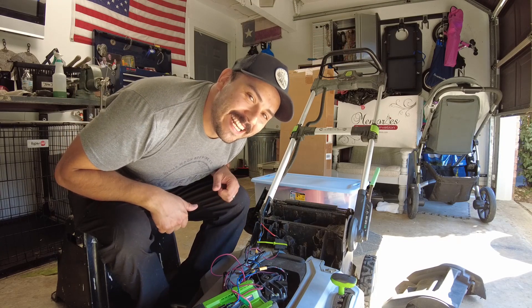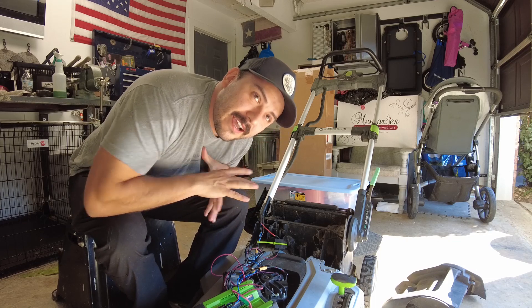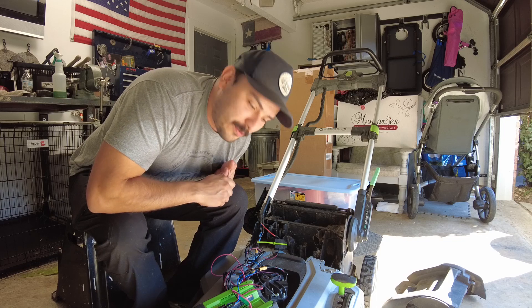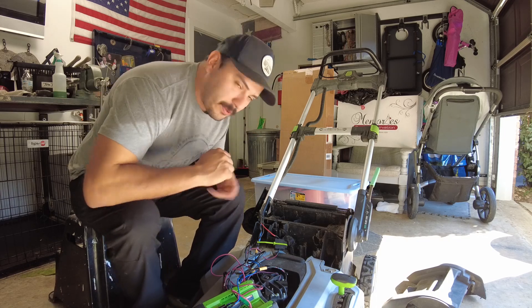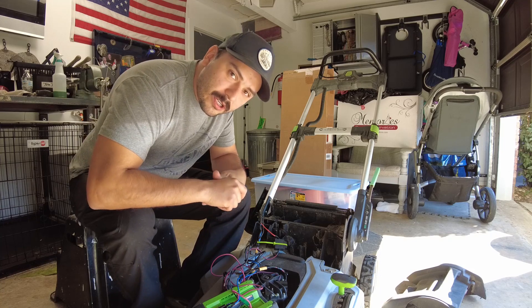By George, that fixed it! I am super excited about it. I was really worried that I spent $90, almost $100, on something that wasn't going to work. So I am stoked. I'm going to put all this thing back together, and then we're going to go out there and give the yard a cut.